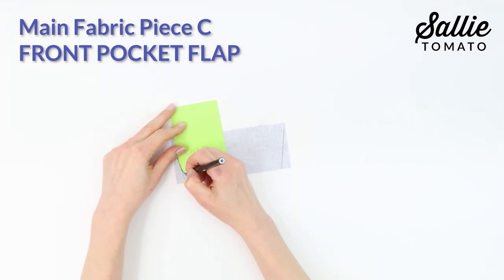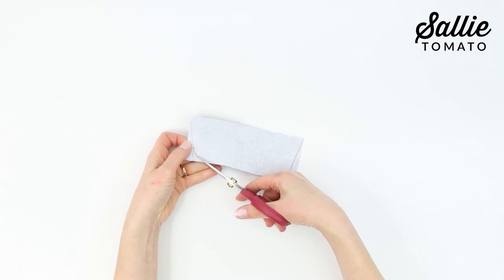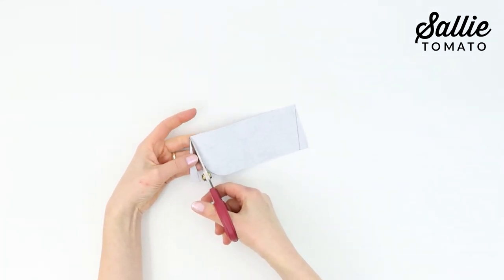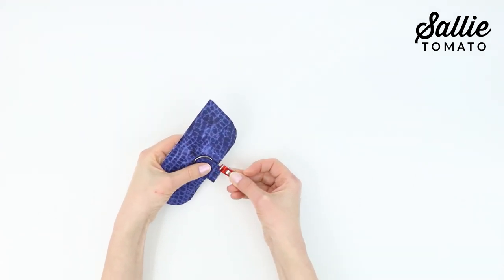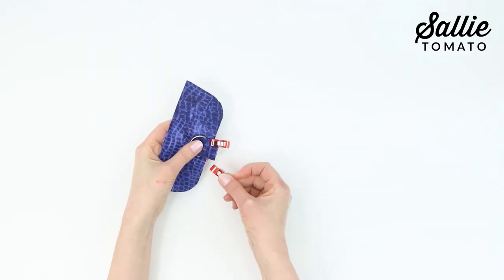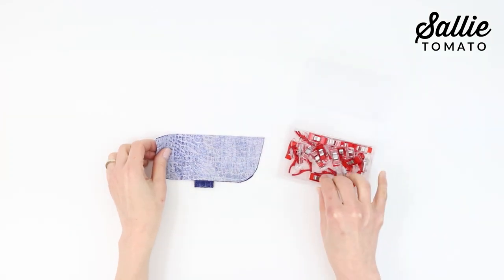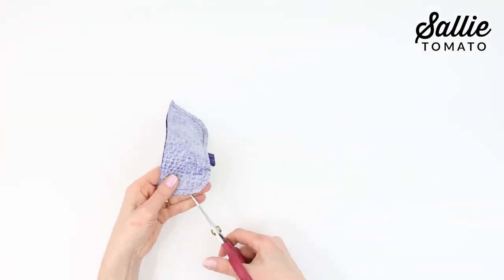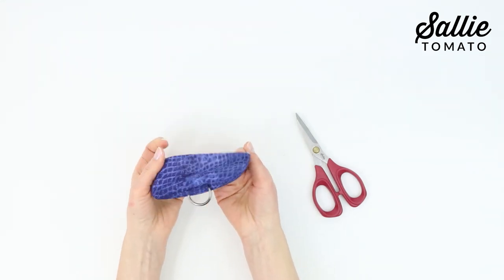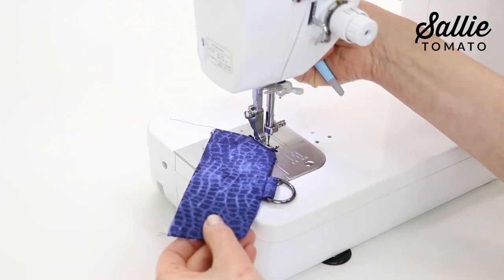Draw an angled line from each mark to the adjacent top corners using removable pen or chalk. Position the corner template in a bottom corner of piece C. Trace the outer edge of the template from edge to edge and also trace the curve in the opposite corner. Cut along the marked lines to shape piece C and repeat the same steps for the remaining piece C. Now position one D-ring centered between the curved corners on one piece C, allow the raw ends to extend beyond piece C, pin in place, and baste along the edge. Place both pieces C right sides together aligning all edges and sew together along the sides and bottom curved edge, leaving the top edge open. Snip small notches along the curves, then turn piece C right side out, press the edges flat, and top stitch along the seam edge.